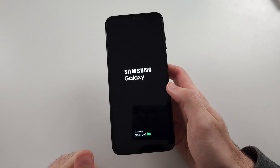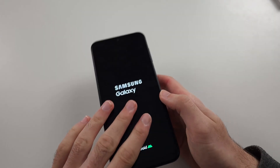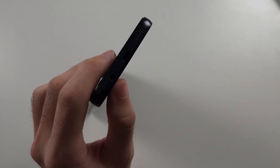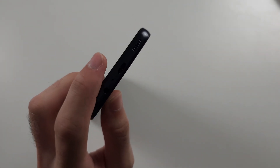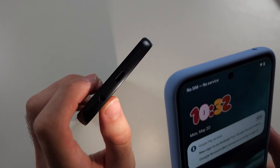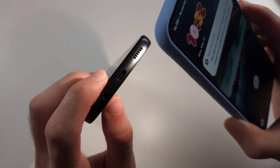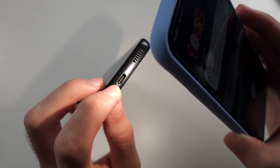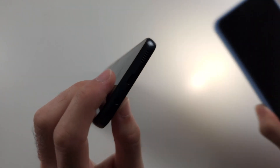Solution two: if it's not turning on, you may need to clean your charging port. This isn't useful if the phone just randomly shut off, but a lot of the time when we look at the charging port with a flashlight, there is gunk and dirt in the port which prevents our charging cable from charging the phone.